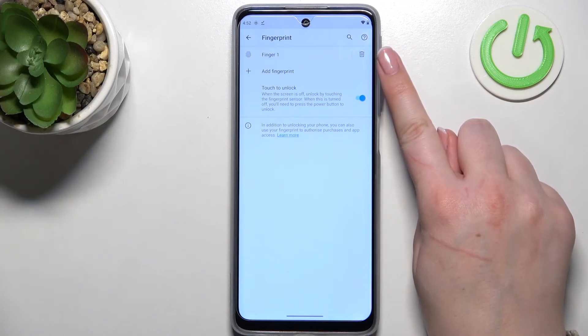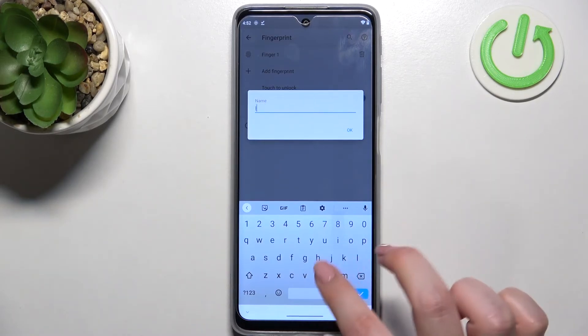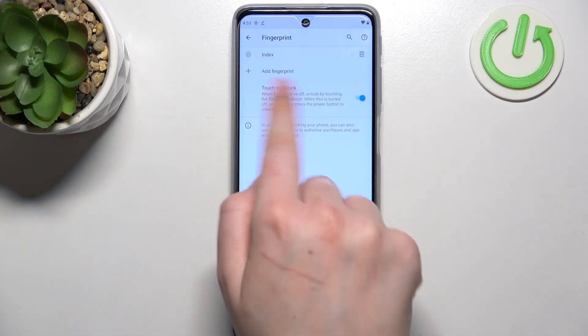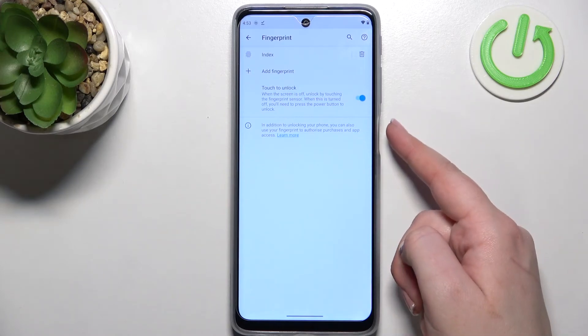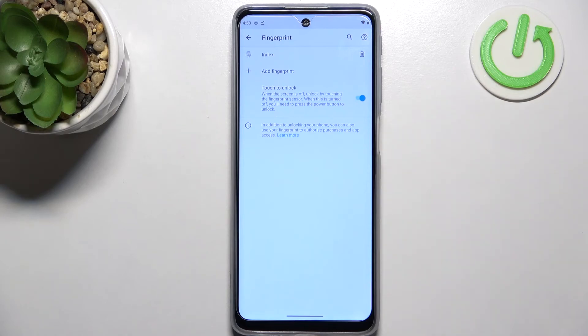This is the fingerprint we just added. You can remove it by tapping the trash bin icon, or rename it by tapping on it and entering a name — for example, 'Index.' You can also add more fingerprints here. There's a 'Touch to Unlock' option, where you can decide whether to unlock your device by just tapping the power button or pressing it.